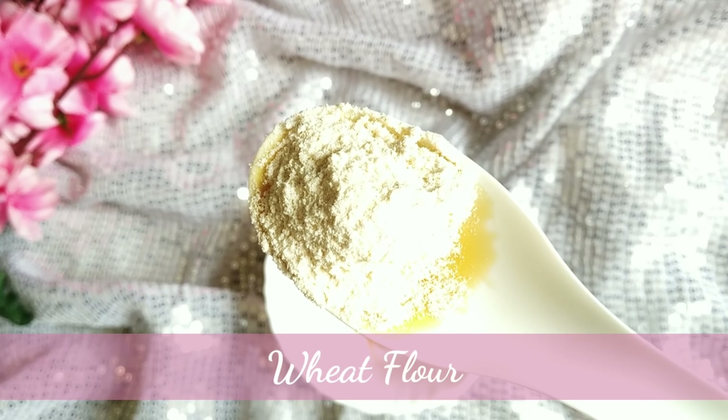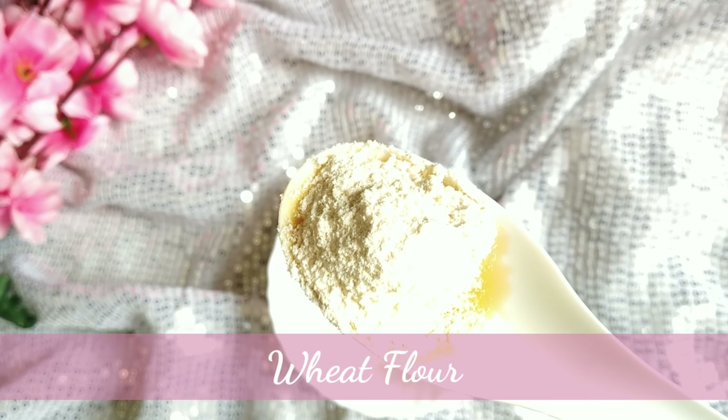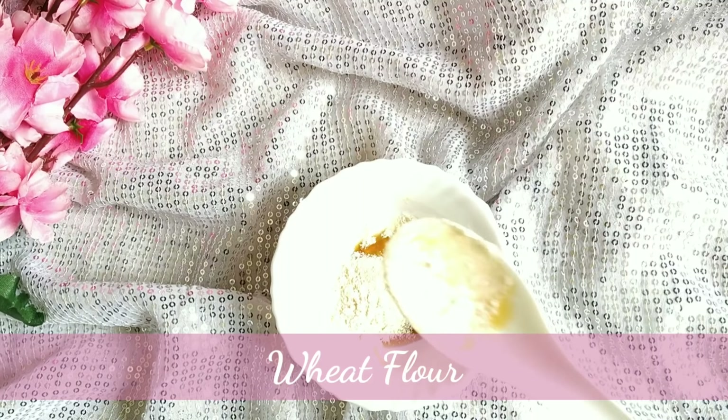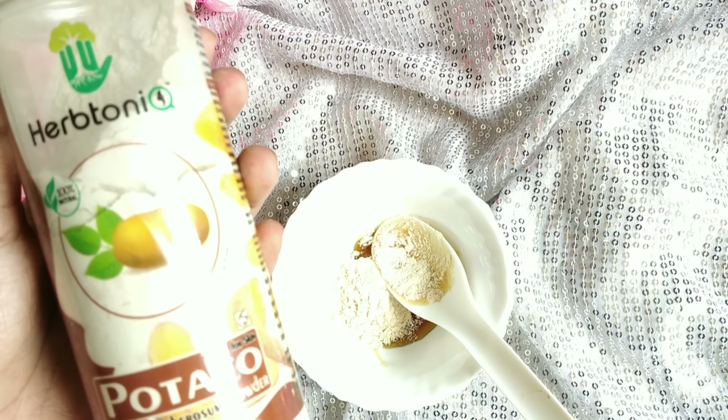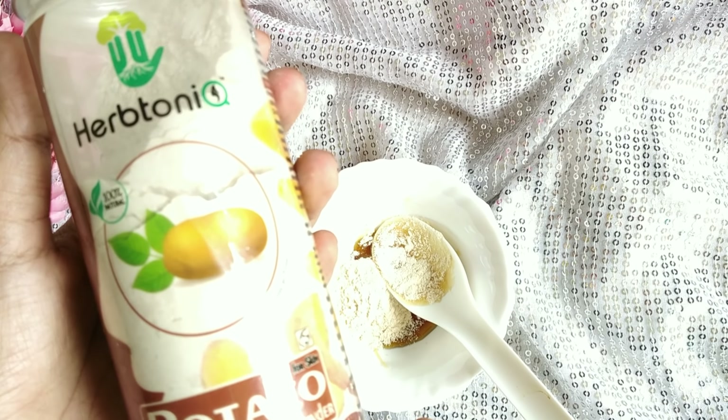Add wheat flour and rice flour. The next ingredient is potato powder — you can also use potato juice.